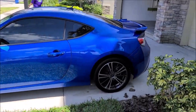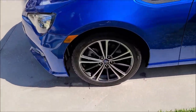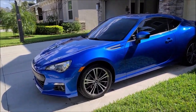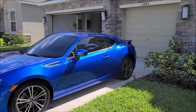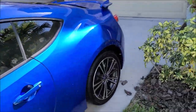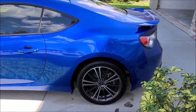Alright guys, the Subaru BRZ is all done. Cleaned the wheels, dressed the tires with the new universal dressing formula for 2021 that I'm debating swapping the current formula for. Haven't 100% made my mind up on that yet. It does work better, it looks better, lasts longer — it's just better. But a lot of people like the current situation.